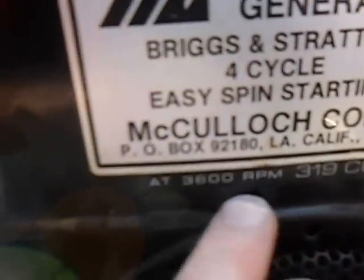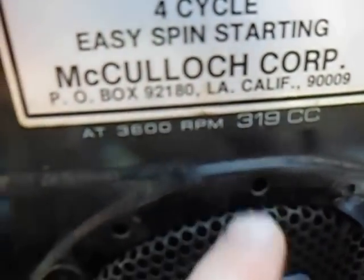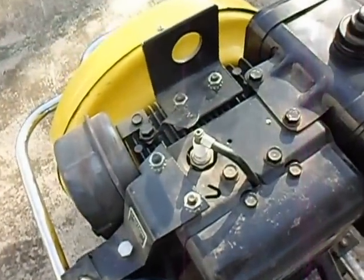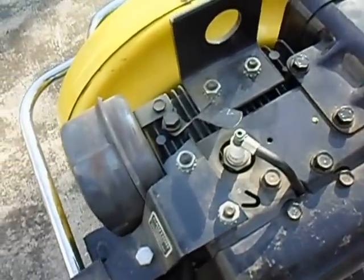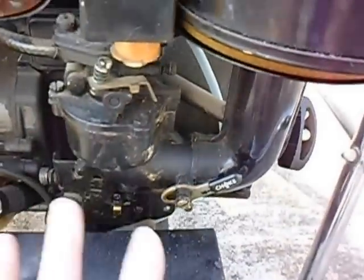You can tell by the ratings here it's made to run at 3600 RPM and claims to be a 319cc engine. I gave it a pull and it has a little bit of compression, so I don't think it'll be too much work to get this baby back up and running.